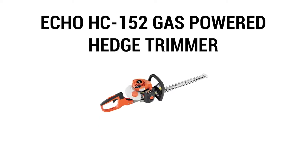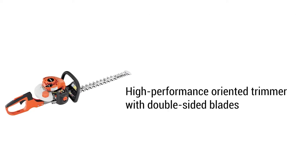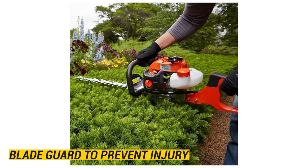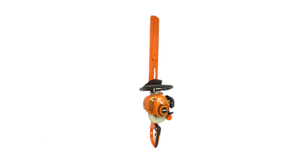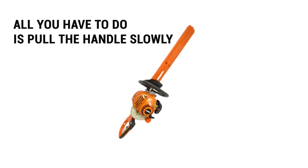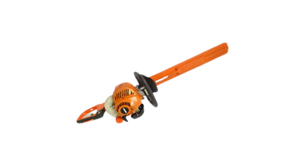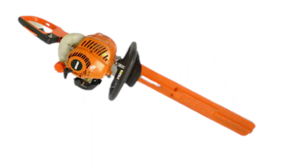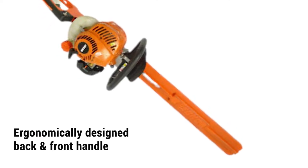The ECHO HC-152 is a high-performance trimmer with double-sided blades that enable trimming on either side. It has a blade guard that prevents your fingers from coming into contact with the blade. The rear handle has a stop switch for easy reaching when you're done trimming. Starting the fuel-operated trimmer has been simplified — simply pull the handle slowly until the recoil starter engages. Note: if you pull the rope all the way out and let the handle snap back, you could damage the starter. The trimmer also comes with extra protective accessories like a blade cover for easy transportation and storage, and the front and back handles are ergonomically designed for a comfortable grip and longer working sessions.